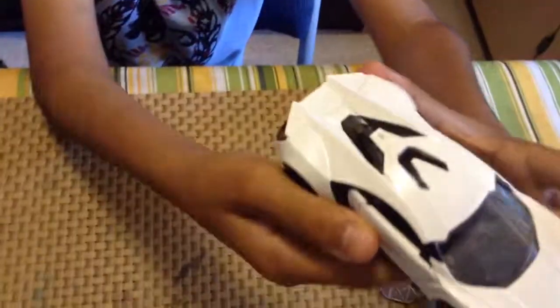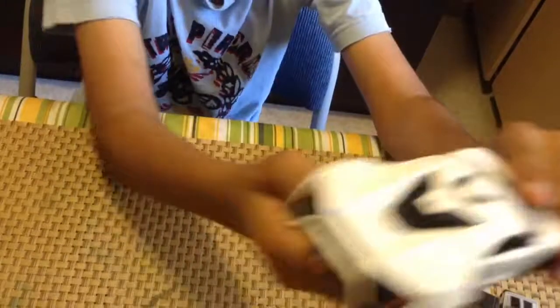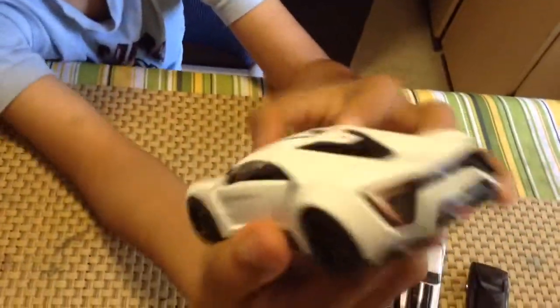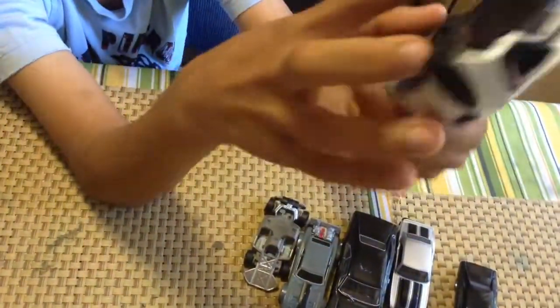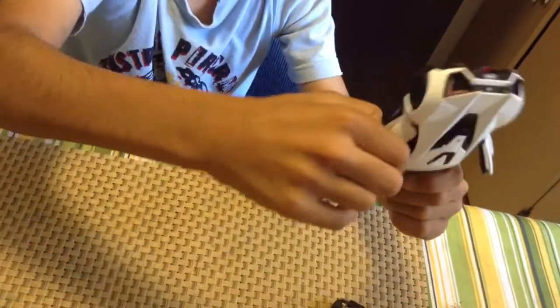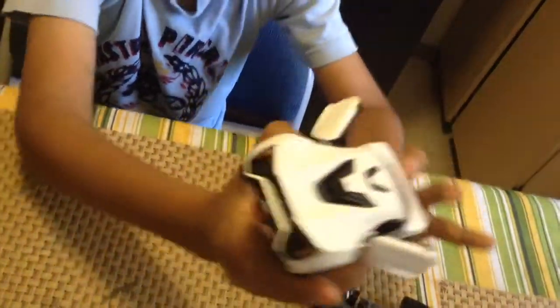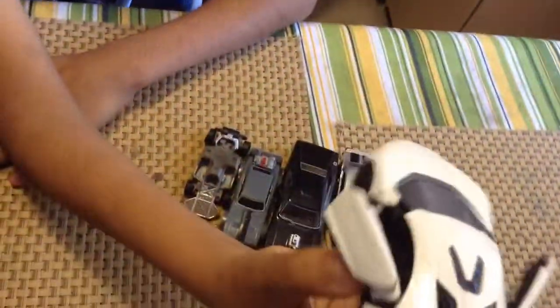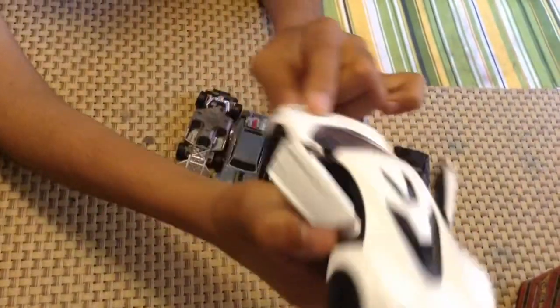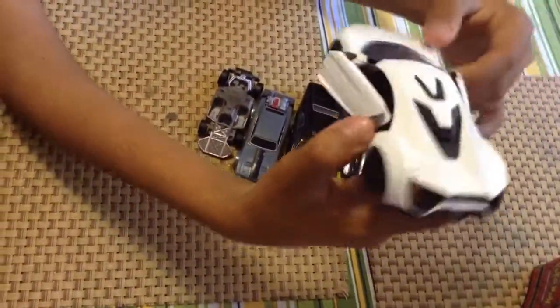And now we have this big car. It's a Lykan Hypersport. It's very cool. There are only five of them in the world. And the doors can open, but the trunk and the hood cannot.